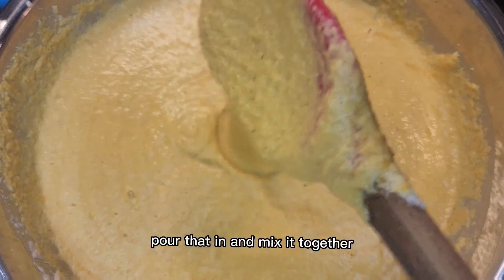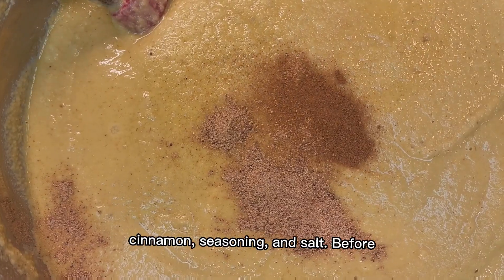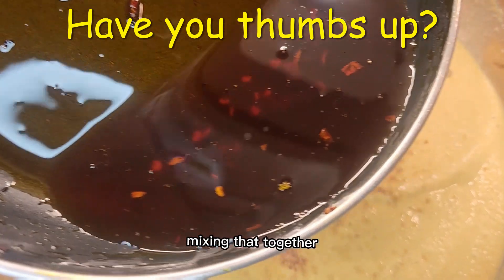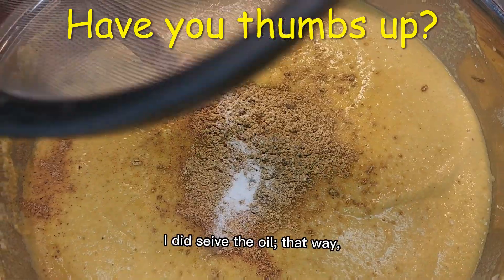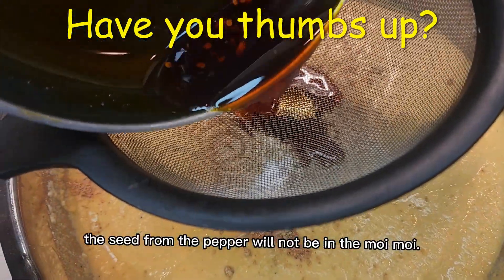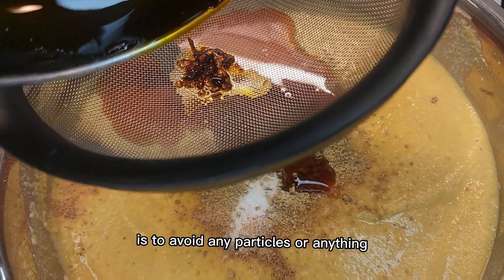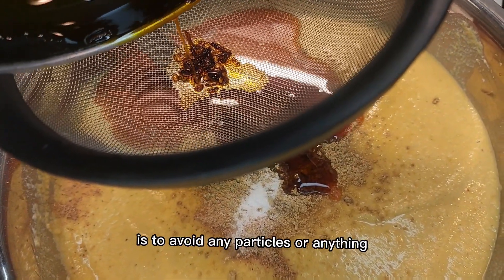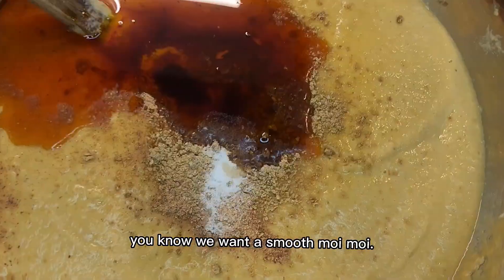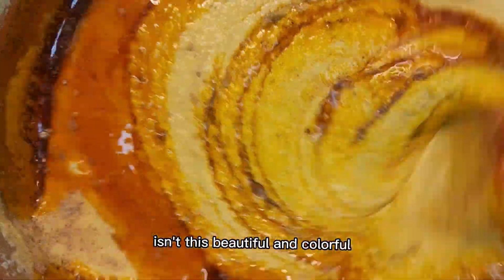Once that is blended, I added it to my beans and plantain and mixed it together. Go ahead and add a little bit of nutmeg, cinnamon, seasoning and salt before mixing. I poured in the oil — I did sieve the oil so that the seeds from the pepper will not be in the moi moi. Remember, the purpose is to avoid any particles; we want a smooth moi moi.